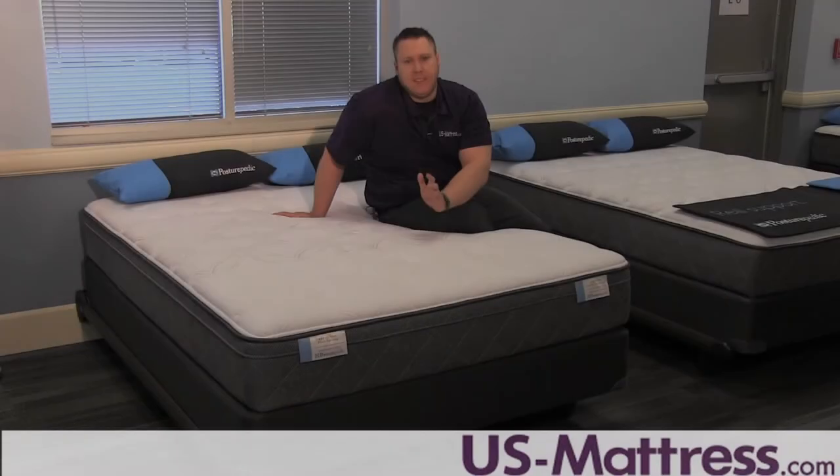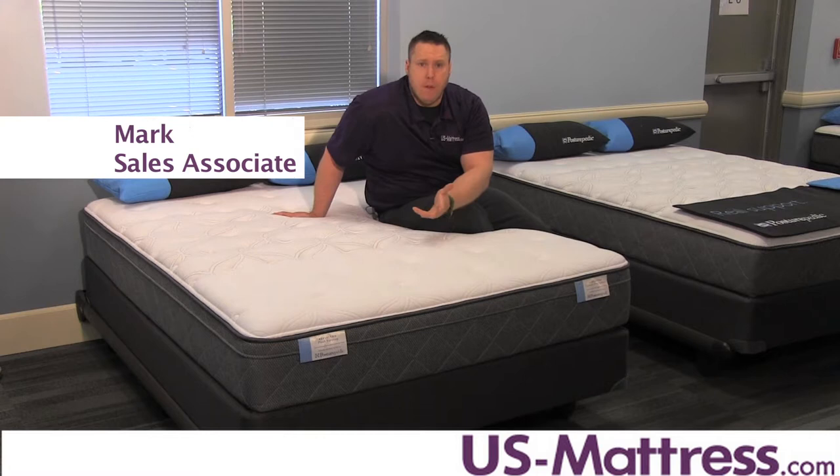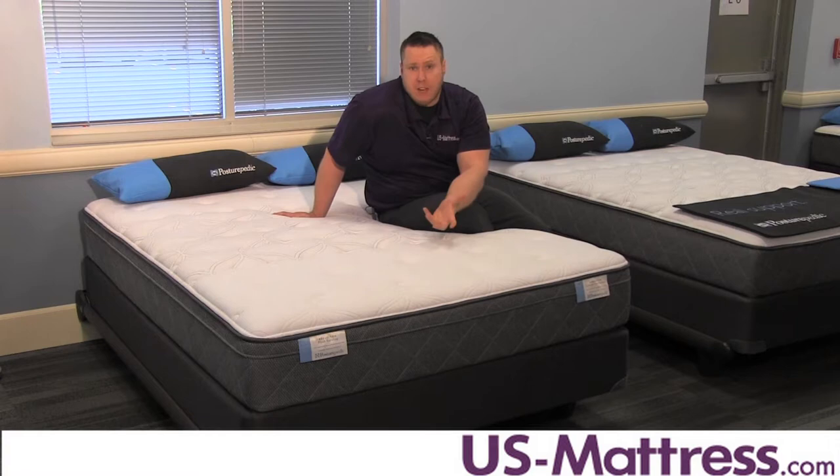Here we have the Sealy Main Stable Cushion Firm Euro Top, which has a comfort scale rating of a 2.5. While many people might think that it would be a plush mattress because of the extra padding on top, it is definitely on the very firm side.